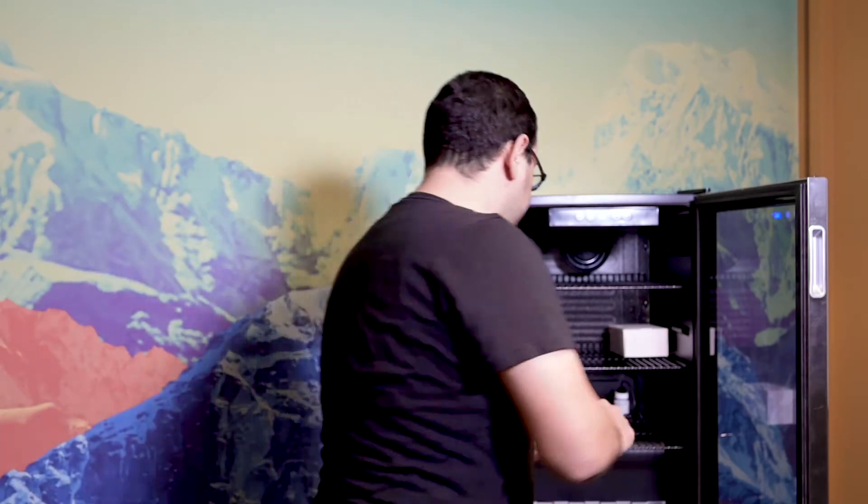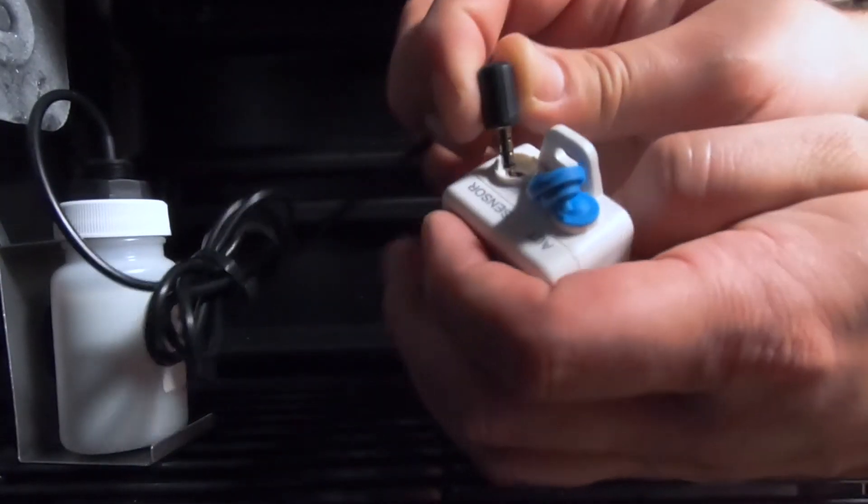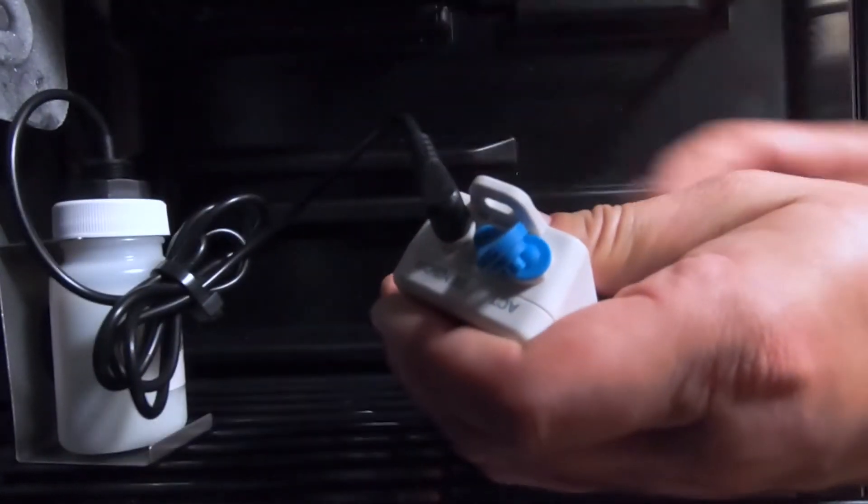We are online, so we're going to go ahead and connect our probe to the top here. Now we're going to take two zip ties to secure the sensor into the rack as well as secure our cables.